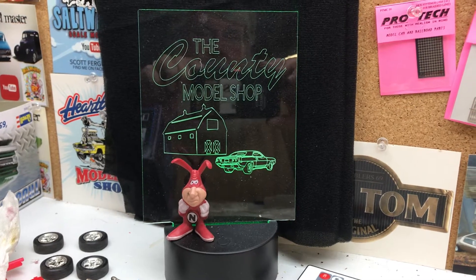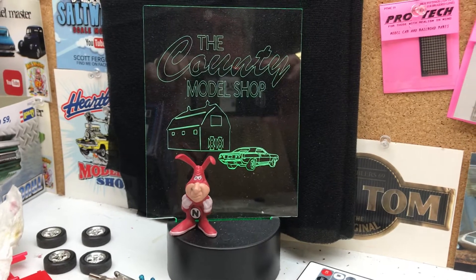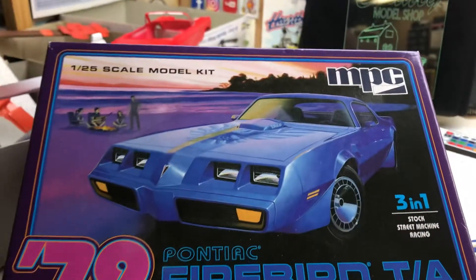Hey YouTube family, this is Monty, and this is where we're at, the County Model Shop. This is my intro into the 2020 48-hour group build, and this is the kit I'm doing.